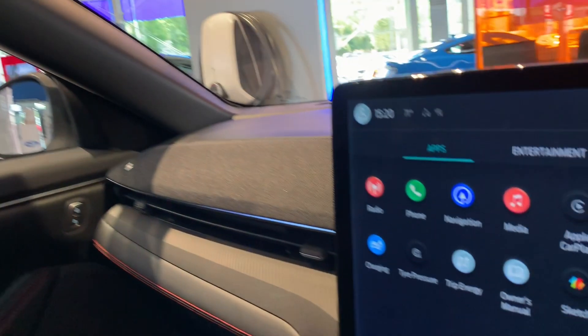Nice little glass roof there as well. As I say it's not one that opens, but it's nice that you've got that extra element of sunshine coming through into the car.